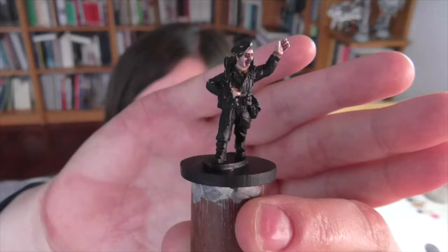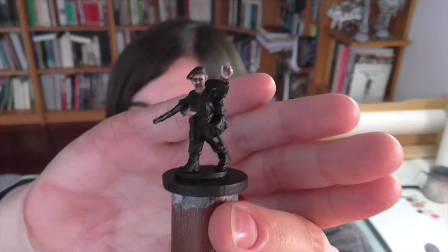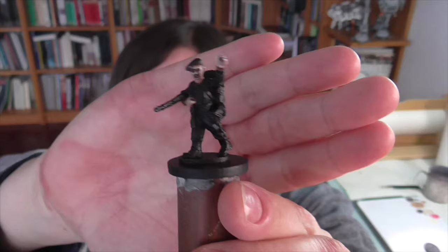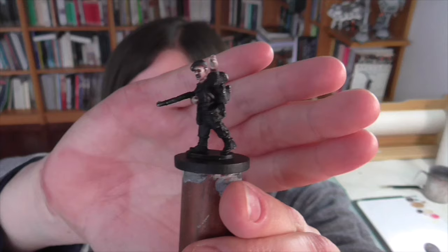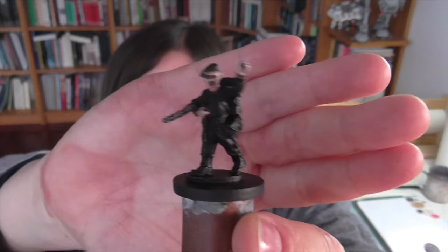The model I'm using today is from Warlord Games. This is from a character pack they make — it's Lord Lovett, who was a very famous, or maybe I should say famously eccentric, British commando. There are all sorts of crazy stories about this guy: he had his own personal piper who he brought into combat to play the bagpipes. Despite being a character figure, he's still wearing pretty generic uniform with generic equipment, so he should be useful for whatever commando model you need to paint. And being a character, he has an extra finely sculpted face, which makes him more fun and rewarding to paint.